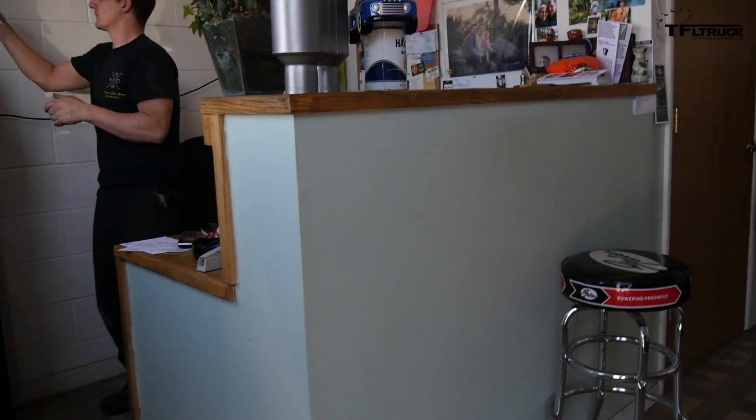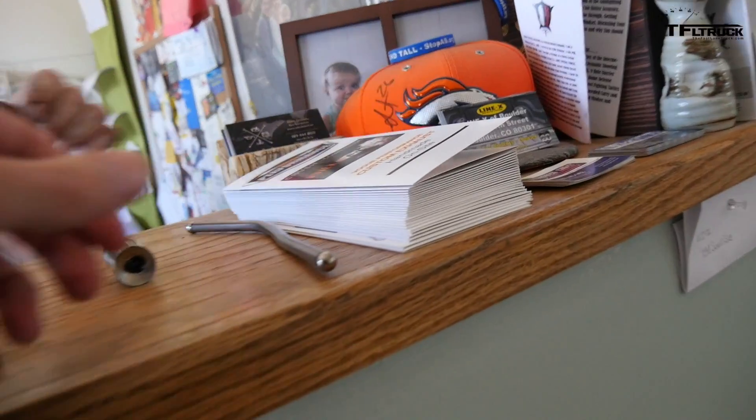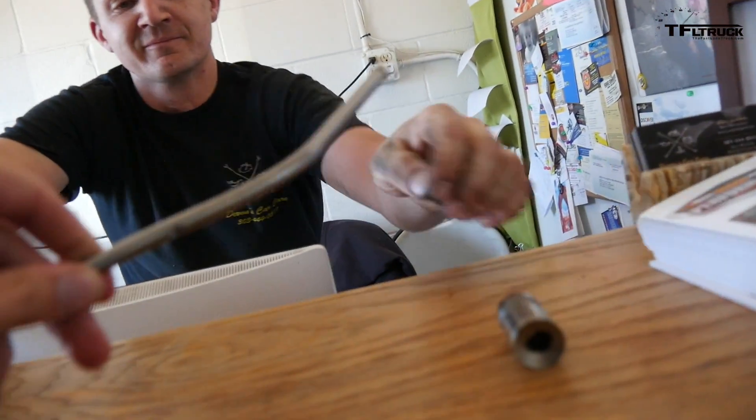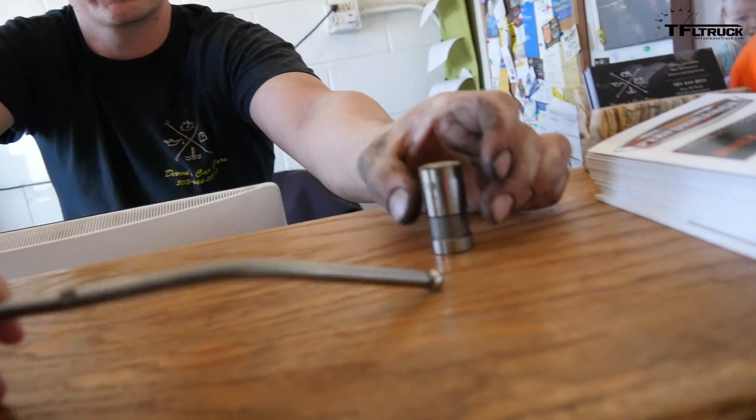Hey, what's going on? Devin, how are you? Did you figure out what was wrong with it? I'll show you the parts right here. Look at that — so that's the push rod, and that's the lifter. That's crazy.